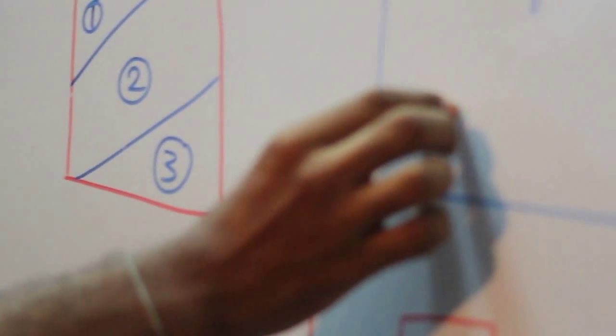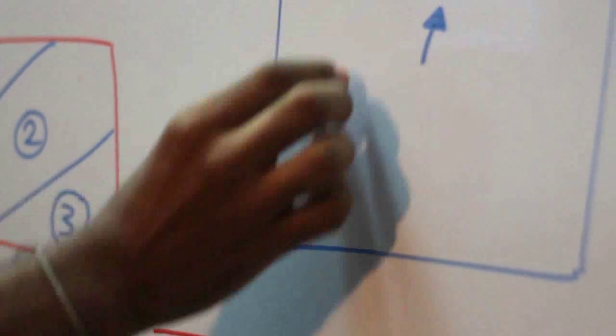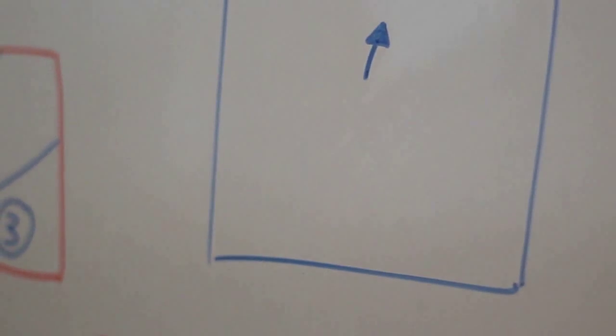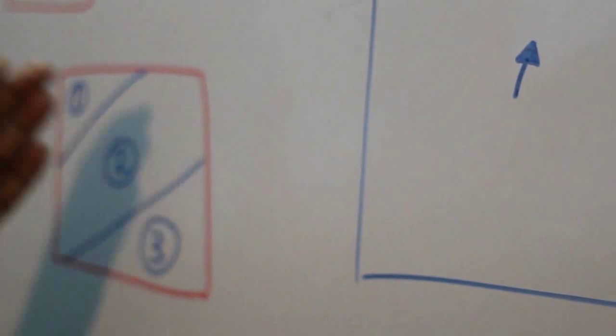The processing unit calculates the difference between the X coordinates and Y coordinates, and then the PC can change its cursor position upside, downside, left, or right. This is the normal mechanism for the cursor. When the dots per inch value varies, the cursor speed also varies, depending on the market or product quality.